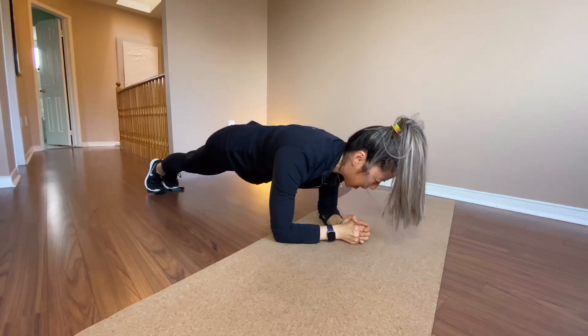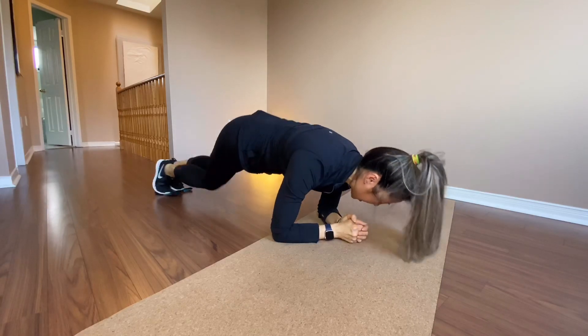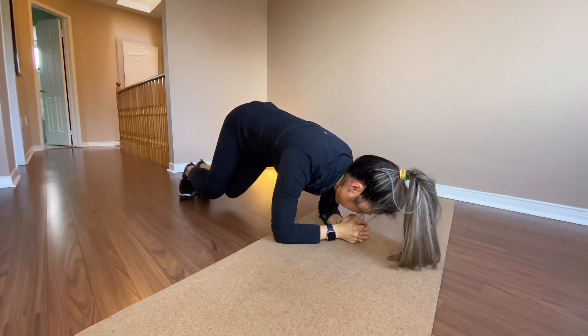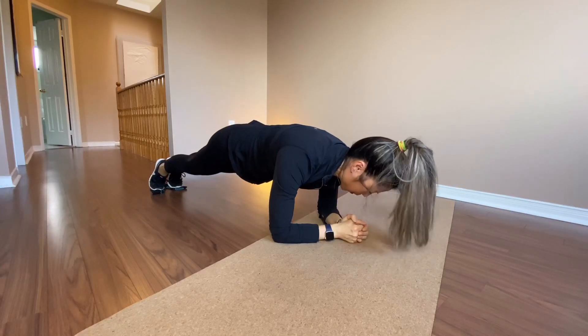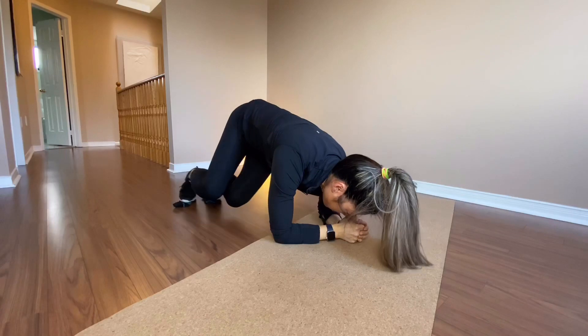Halfway. All the way, straighter. And then we set it every set, reps. Five seconds to go.